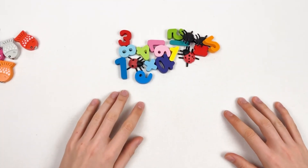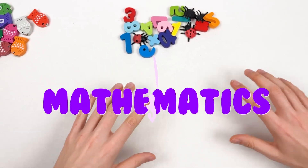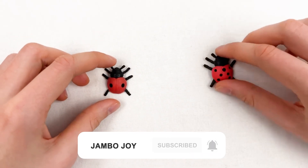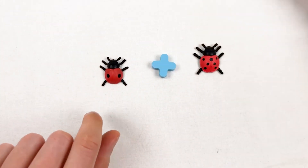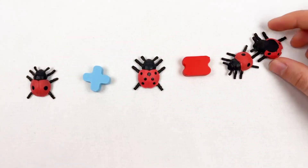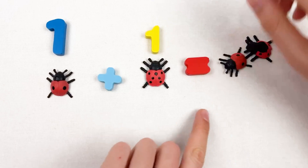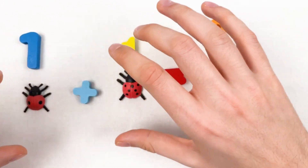Hello kids! Today we're going to learn about mathematics and add numbers and animals together. We have one ladybug and a second ladybug, and when we add them up using the plus sign and the equal sign, we have two ladybugs. This is one ladybug, this is one ladybug, and here we have two ladybugs — we're adding them up!